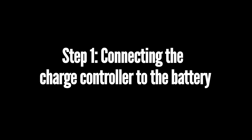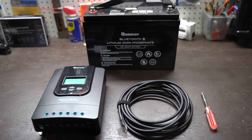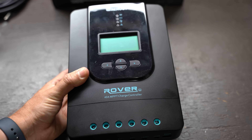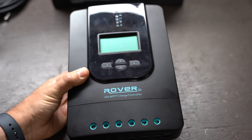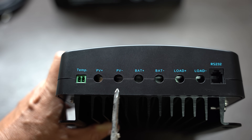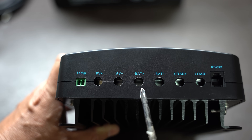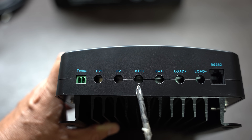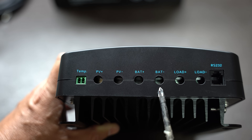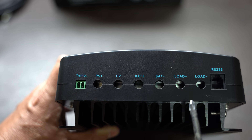Step one: connecting the charge controller to the battery. Let's grab our battery, charge controller, cables to connect our battery, and our small Phillips screwdriver. Please do this step before connecting the solar panels to the charge controller, as it will damage the charge controller without first connecting to the battery. If you look at this charge controller, you'll have six places to plug in cables. You'll see two holes with PV plus and PV minus — PV simply means photovoltaic. This is where we'll connect solar later. The next two holes are BAT plus and BAT minus, where we'll connect the cables to the battery. The last two holes are load, which we don't cover in this video.